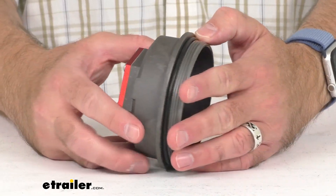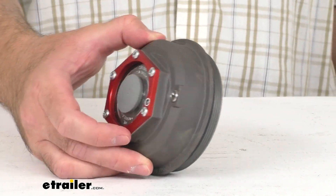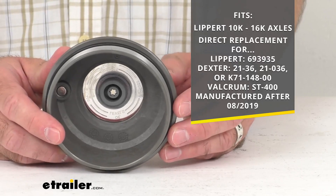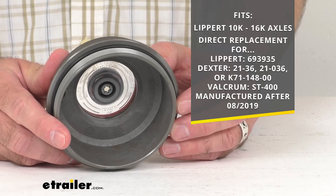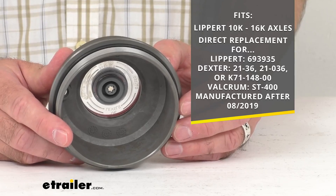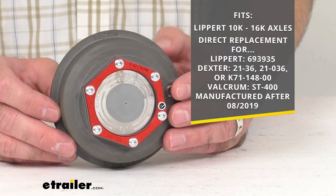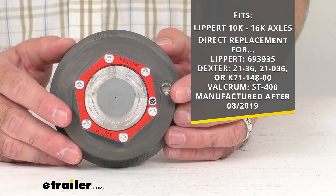This is going to replace the oil bath grease cap o-ring and plug on your Lippert 10k to 16k axles. As you can see on that graphic on your screen, this is going to be a direct replacement for those Lippert, Dexter, or Valkrum oil caps. I do have those part numbers there for each of those brand names, and you can find this information on this product page if you need to refer back to it.